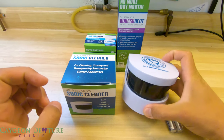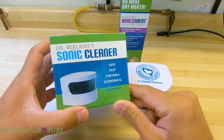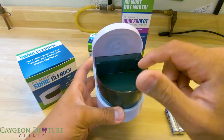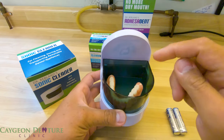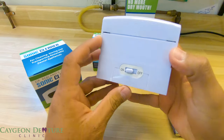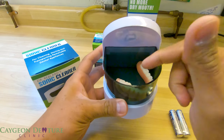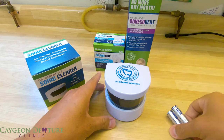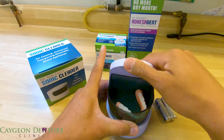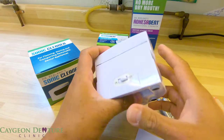The sonic cleaner is a container where you put your denture and soaking solution, close it, and use the on/off button to vibrate the contents and clean your dentures. It comes with two double-A batteries. Let me go ahead and put those in and show you how it works.